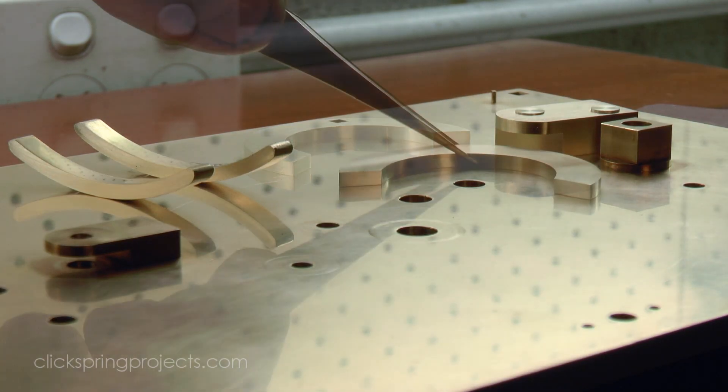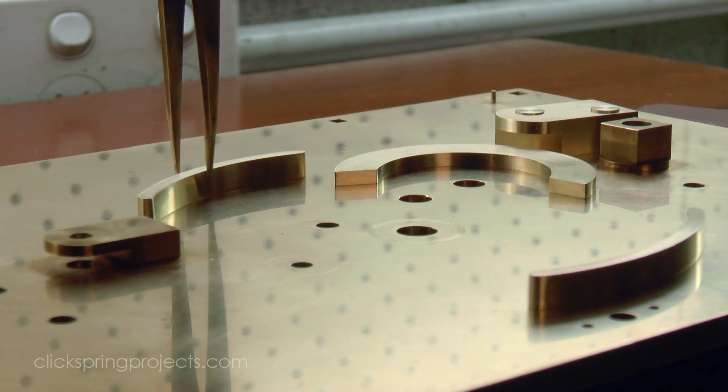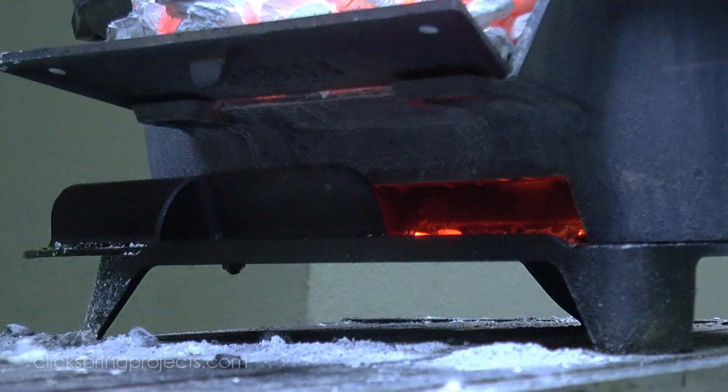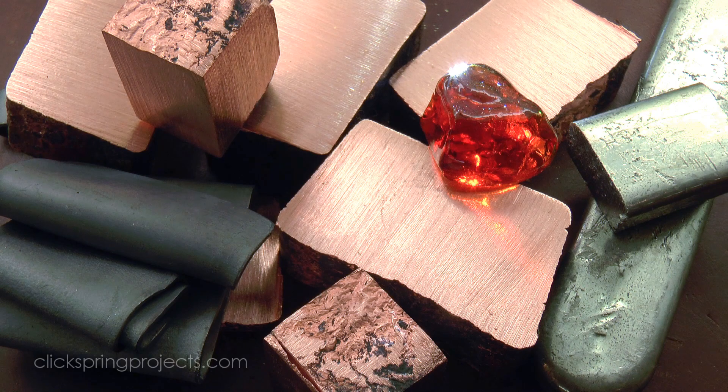Now the main plate of the mechanism is a substantial heat sink, and for the most part the components are unrestrained and so easily knocked out of position. So it's clear that the maker had a means of applying substantial heat to a specific work area, that also permitted gentle application of the solder. And the challenge is to achieve the same result using the tools and materials known to have existed at the time.